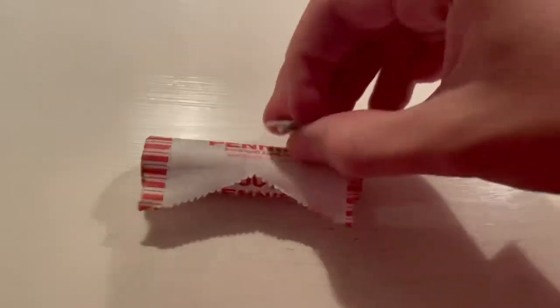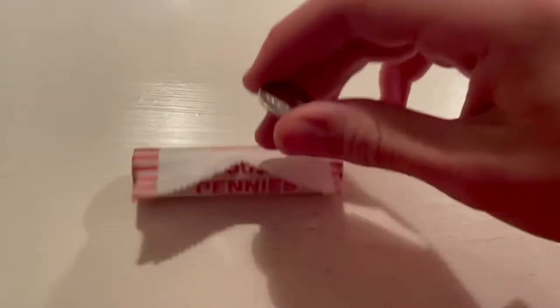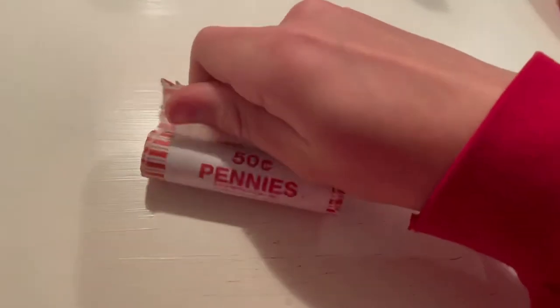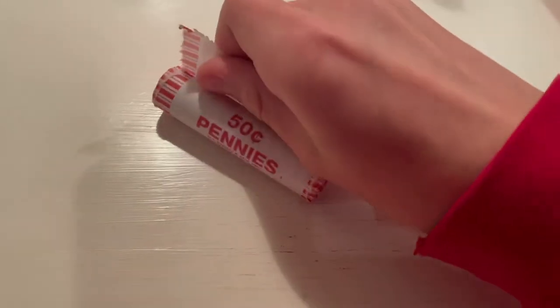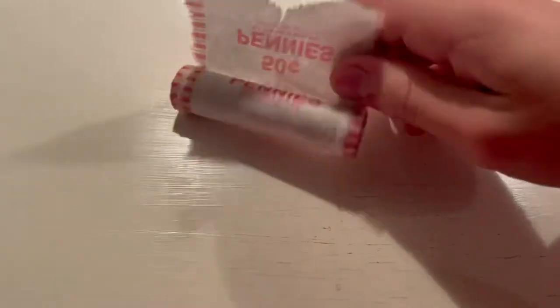I'm going to open this as best as I can live, because I've never seen that before — something magnetic in a penny roll. And these aren't the usual penny rolls I get; they usually look like the Loomis rolls. If it's a steel cent, that'd be super cool.